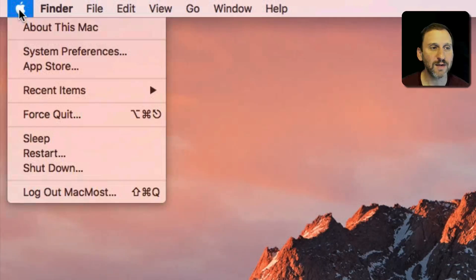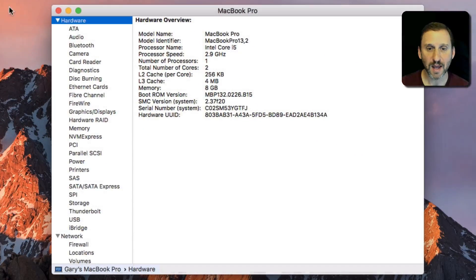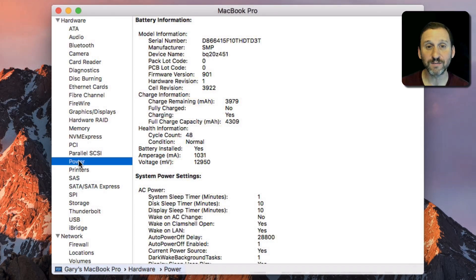Here on my MacBook Pro, if I go to the Apple menu you can see there's 'About This Mac.' But if I hold down the Option key, 'About This Mac' changes to 'System Information.' That brings up System Information with a whole bunch of different categories on the left. If I go to Power, I get information about AC power and also about my battery. There you'll find the cycle count — in this case, my MacBook Pro's cycle count is 48.